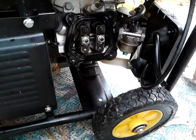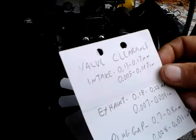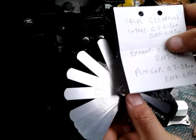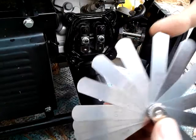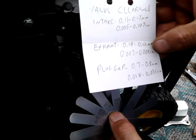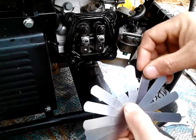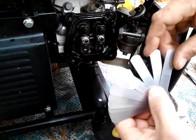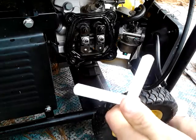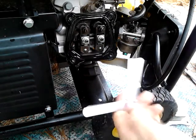I have some feeler gauges right here, spread out so you can see. For the intake, going by inches: 0.05 to 0.07, so I figure 0.06 should be good. For the exhaust, you've got 0.07 to 0.09, so I figure the 0.08. So the 0.06 and the 0.08, I'll leave out. You've got to remember which one is for which - the intake is a little bit smaller than the exhaust, so the little one is the intake.